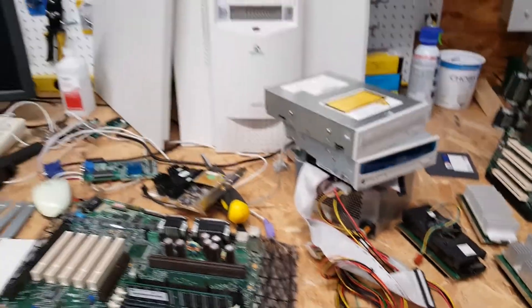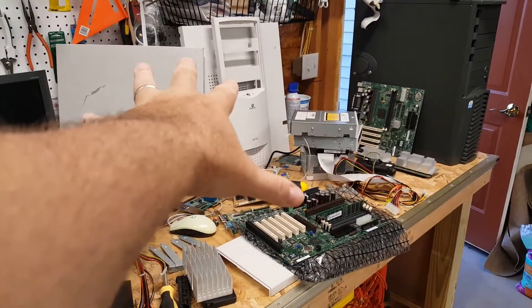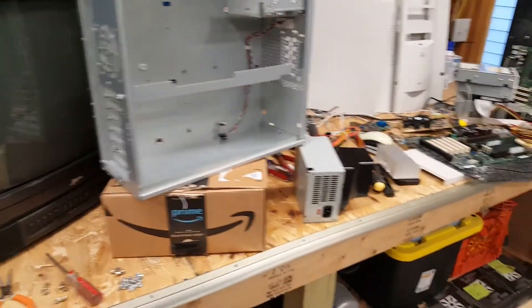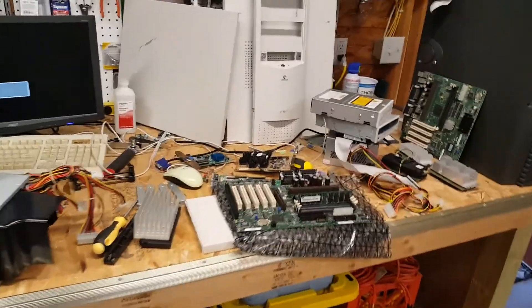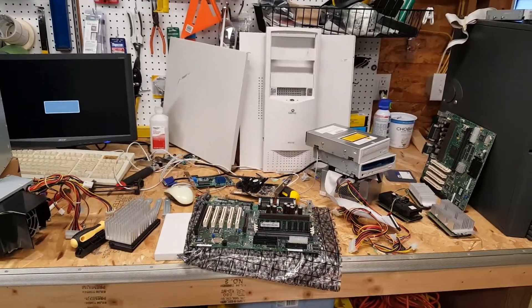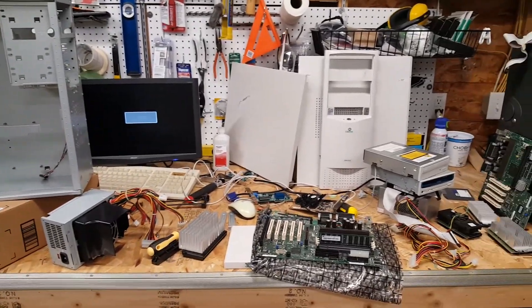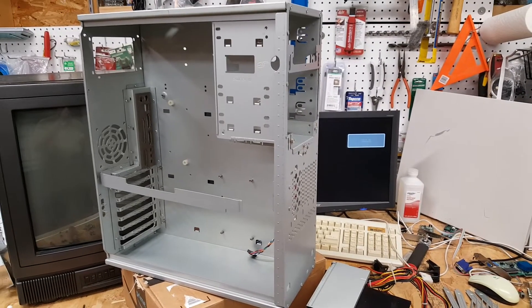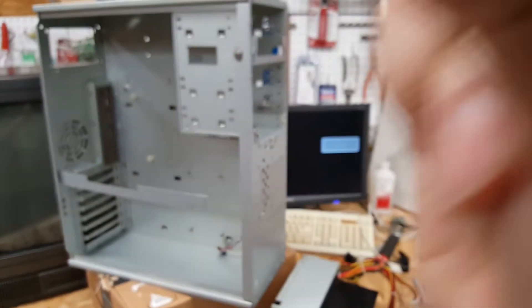And that's essentially it. We're going to assemble everything in the case, pending the refurbishment of all the plastic panels, get it all working, and once it's up, go ahead and run some benchmarks and some games of the era - just get a feel for what a wonderful find and rescue operation this Gateway system is and will be. And putting the system together will be a 3, 2, 1.